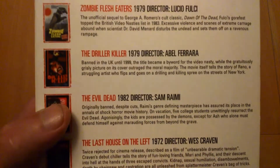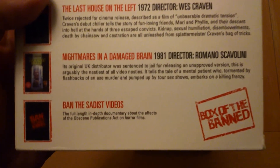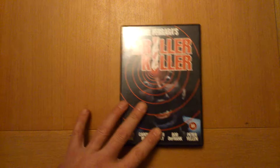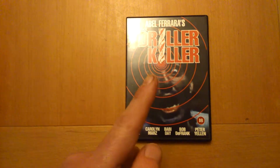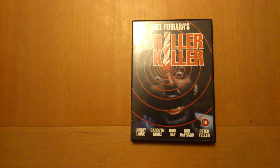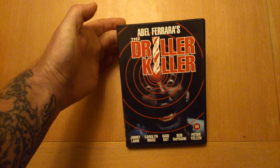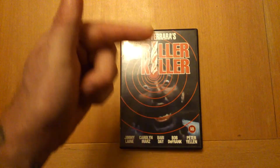I Spit on Your Grave, Zombie Flesh Eaters, The Driller Killer, Evil Dead, Last House on the Left, Nightmares in a Damaged Brain — banned video nasty statistics. This has been Driller Killer, another one of the nastiest titles. Second-hand, didn't pay a lot for it. If you like what you see, subscribe — come back and we'll have a look at something different. Abel Ferrara's Driller Killer. Rock on.